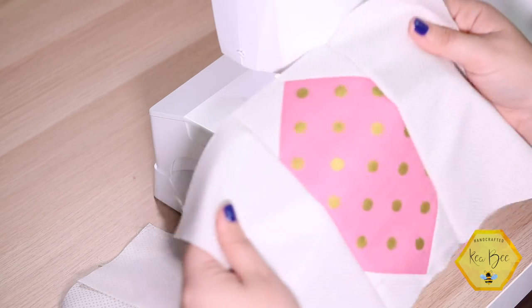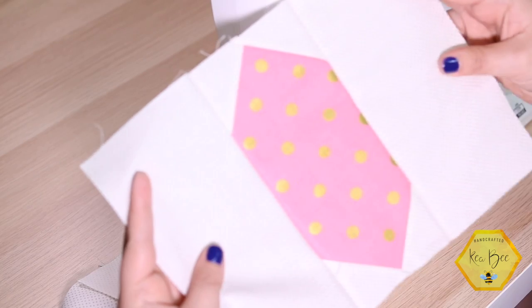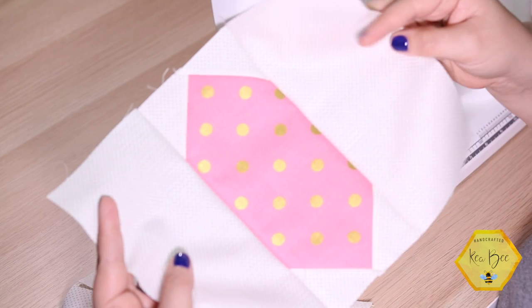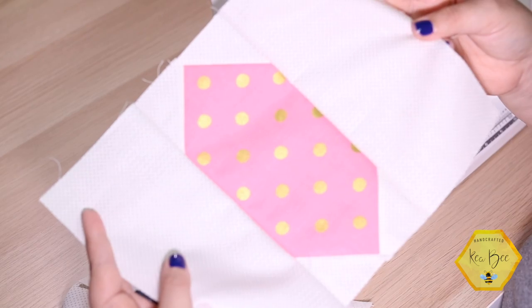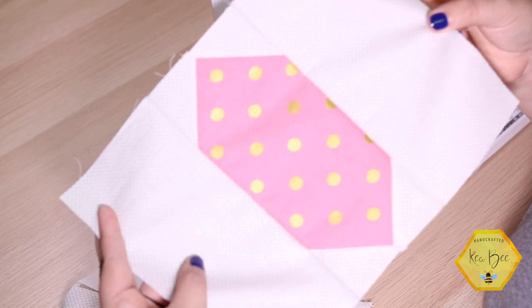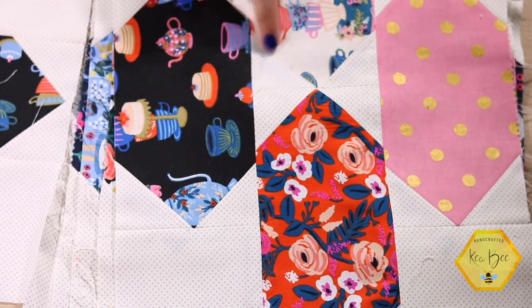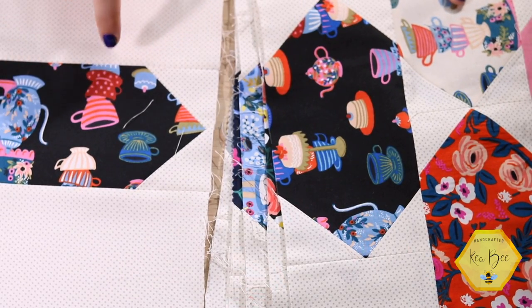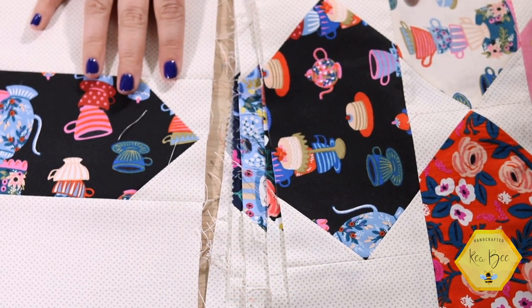Now we'll head over to the ironing board and press the seams open, which will give us our small haberdashery block. Let's head back over to the cutting mat after pressing and I'll show you how to arrange your entire table runner. It's very simple and very quick — the blocks go together really well because they're rather large. After all of that sewing and pressing, you should have 11 of your large haberdashery blocks and two of your smaller haberdashery blocks.